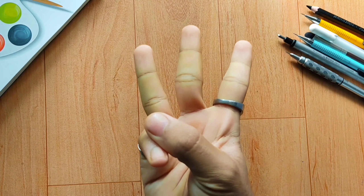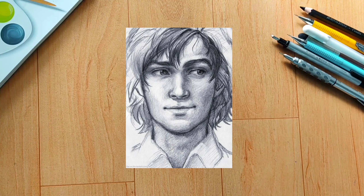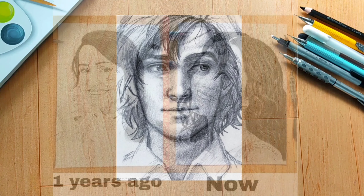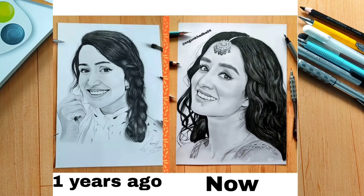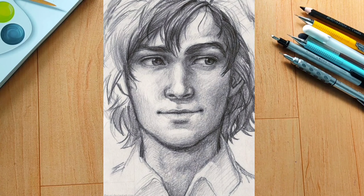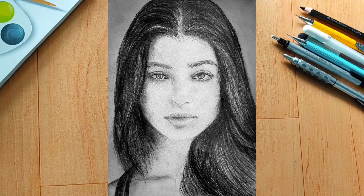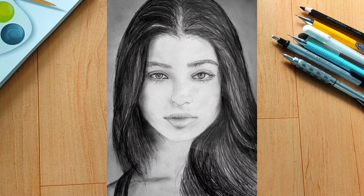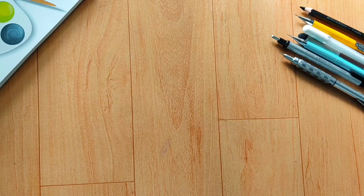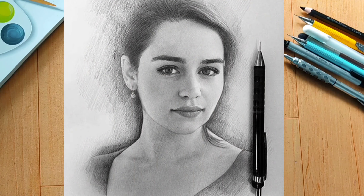Tip number 3: focus on shading. This is one of the most important tips in today's video. I will cover different shading techniques. For areas that need to be dark, like skin texture on a face, you can use 4B or 6B pencils. There are different settings — illustration, artistic — but I focus on shading.